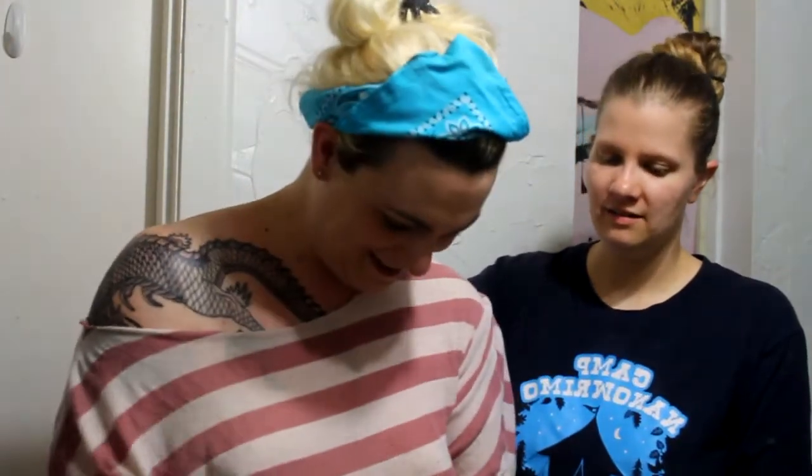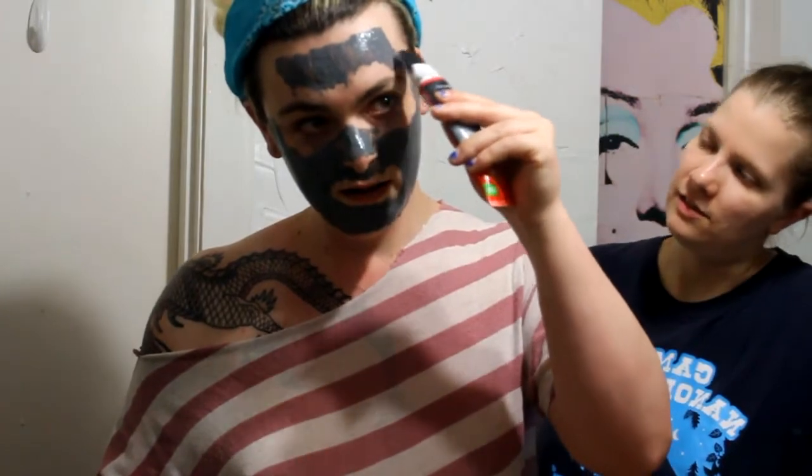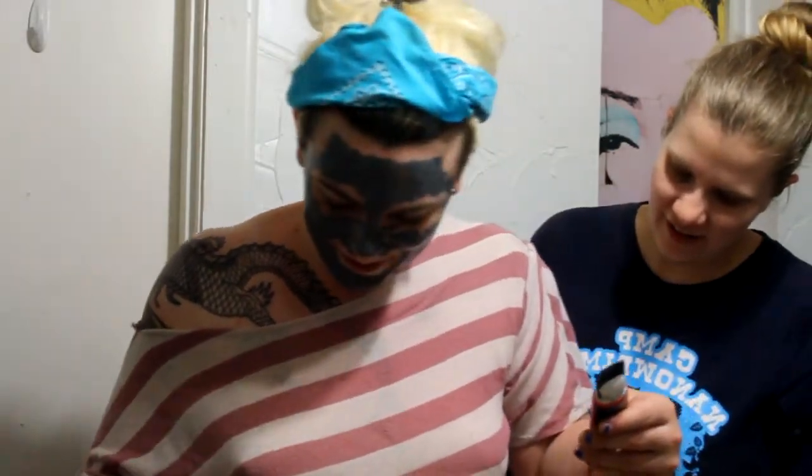Twist and unlock the built-in spatula applicator. Use a spatula to build up an edge around the mask. You ready for this? I'm going to watch you do it first. It does say a thick, even layer. I'm impressed with how thick it's coming out. I think if we'd gotten that other stuff we were looking at, it wouldn't have been so thick and dramatic. It tripped — it's on your shirt. Well, your shirt will have its pores cleansed.